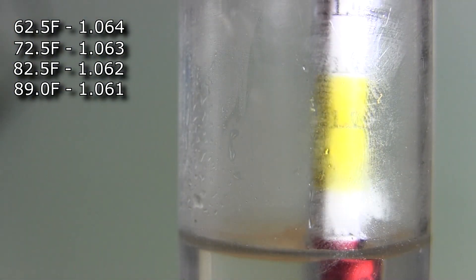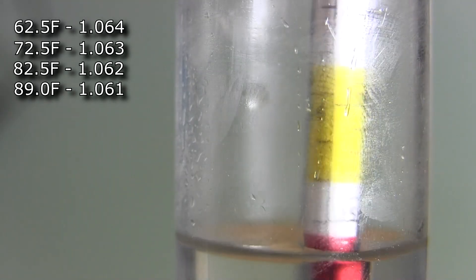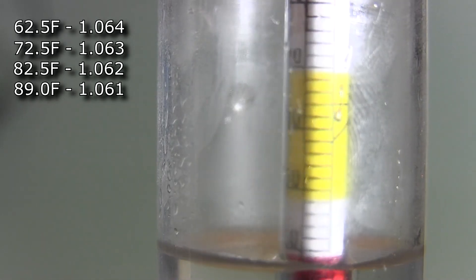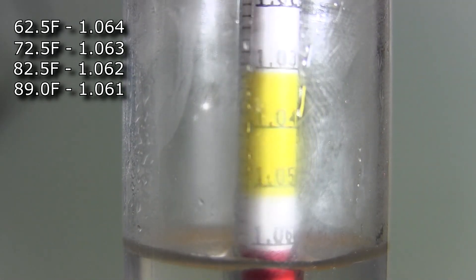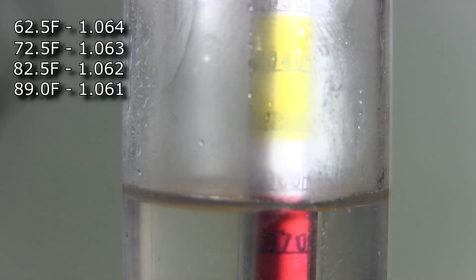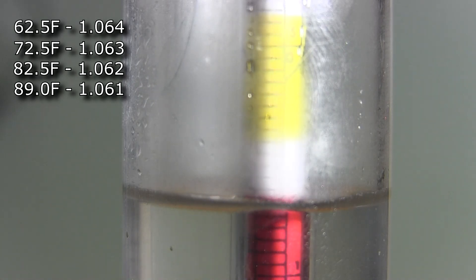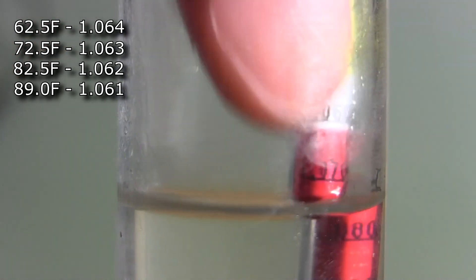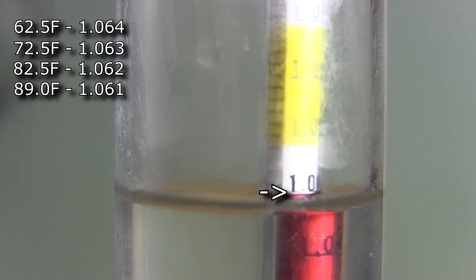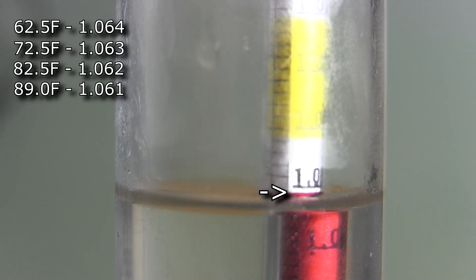I pressed the hold button on the thermometer this time — it says 98 degrees Fahrenheit. You can see the level has gone down a bit and it's getting cloudy, making it harder to read. It looks to me like it's just about 1.060, but after letting it settle and looking for that little reflection from the light, I'm pretty sure it looks like 1.061.